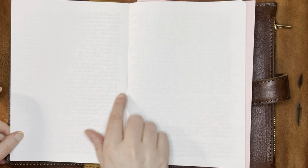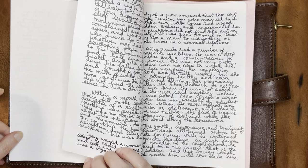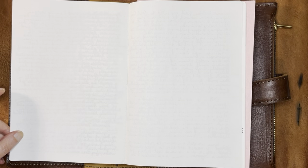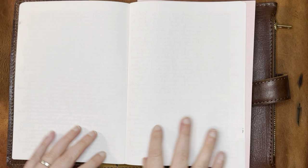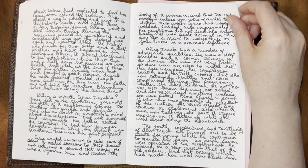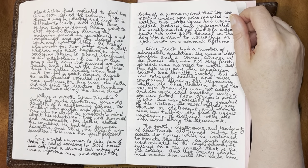Oh, and this happens occasionally — this was an accidental missed page. This happened more when I was using the Tomoe River thinner paper. I would skip pages left and right because I wasn't really keeping track — I would just flip to the new page and not really feel to make sure there weren't two stuck together. But it clearly happens with Cosmo Air Light as well. I'm not quite sure what I'm going to do with this blank page eventually.